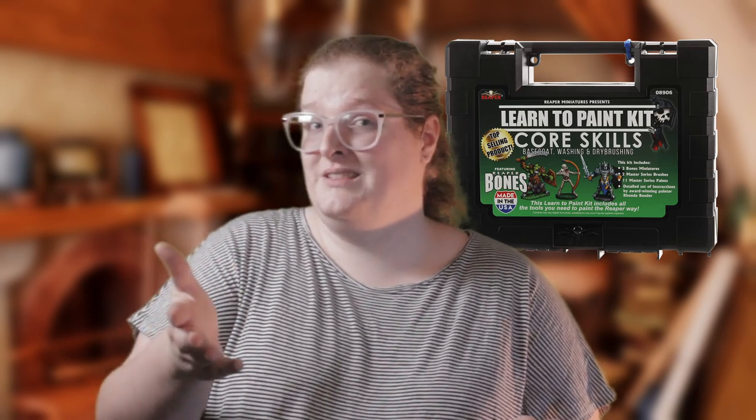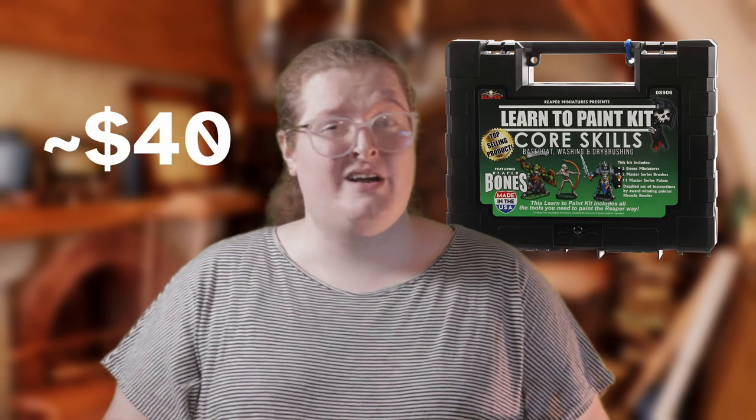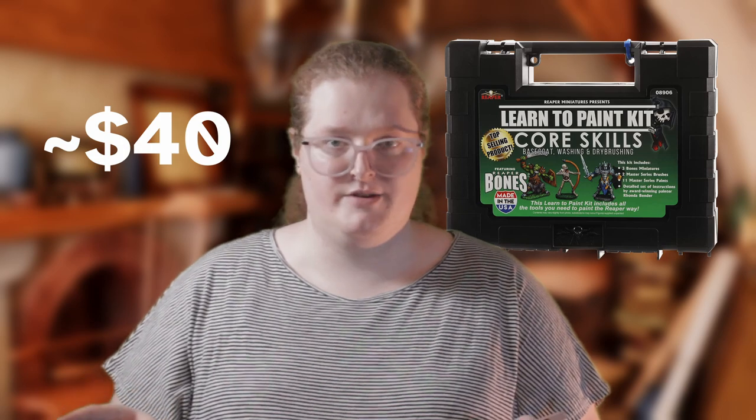But if Reaper does want to sponsor me in the future, you know where to find me. I will gladly shill their products — I mean, I already am. The startup cost is 40 dollars, and I know that's a lot, but it is way better than trying to get all of these pieces individually. If you didn't go with this paint set, I recommend Army Painter. They're relatively cheap and work solidly for your first miniatures.